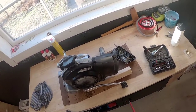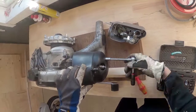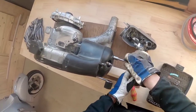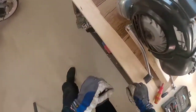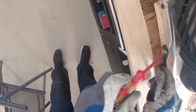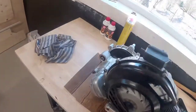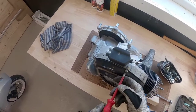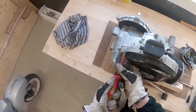Now we can continue with removing this and this. Here you have to take this off, and also this screw here needs to come out. Then we'll get this off from the cylinder. We can continue with this one, this one, and this one — then we'll get this lid off. And then we can just take this out.